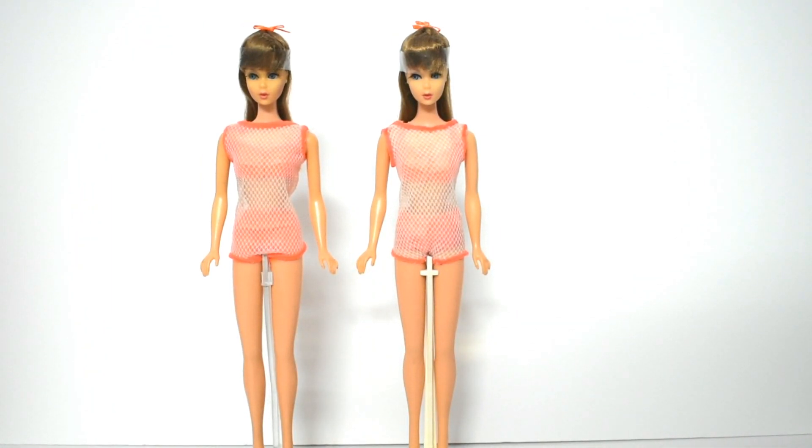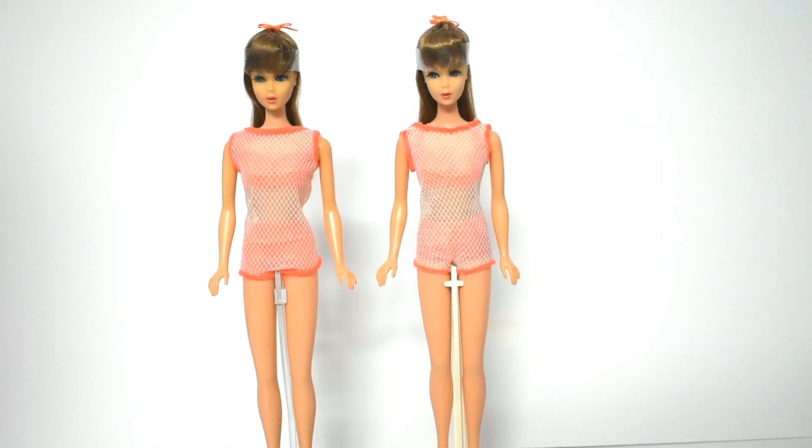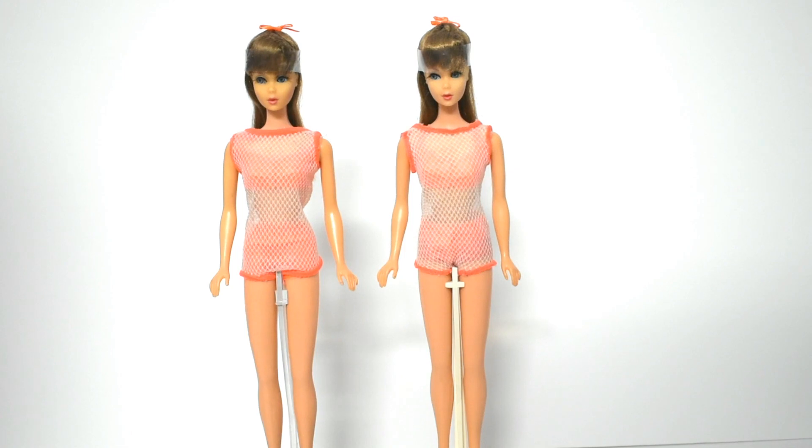Welcome back guys, today I'm going to be reviewing these vintage twist and turn Barbie dolls, also known as TNT Barbie. These dolls were released in 1967 in many different hair colors. The ones that we have here are the Go Go Coco hair variant.